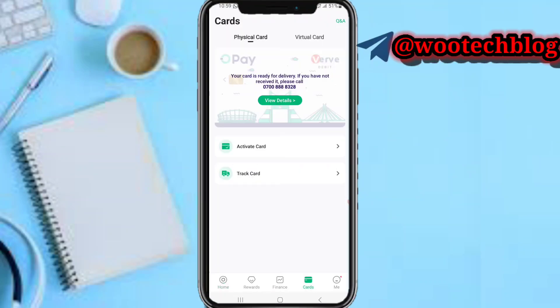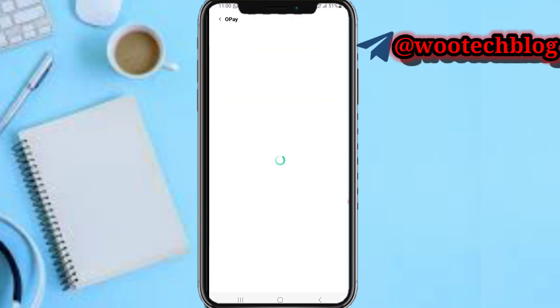Before you can activate your card, make sure you have ordered your ATM card and the card has arrived successfully. My card is ready — I've already received my card some days earlier but I decided to wait so I can show you guys how to activate it before I start to use it. Now tap on 'Activate Card'. If you have not received your card yet, tap on 'Track Card'.